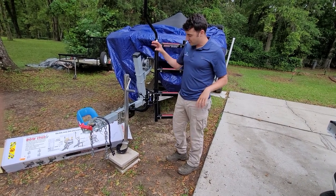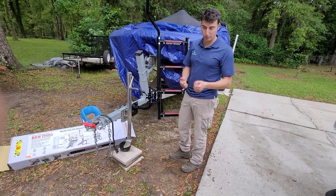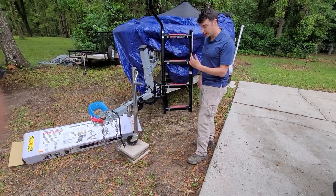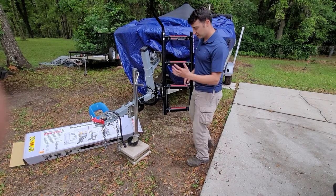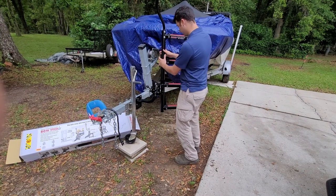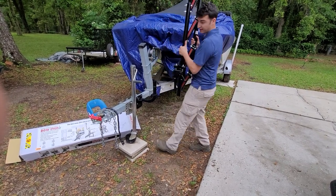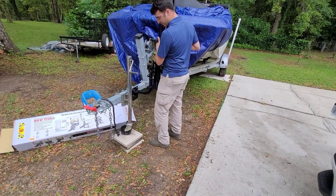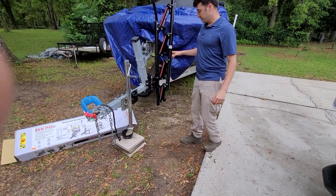The other thing I don't like is there's no way to lock this assembly without running something like a bike lock. So what we'll do is run a bike lock through this bracket and around the trailer. But someone could — if you're out on the water and you left this on your trailer at the ramp — just undo this nut and walk off with your ladder. That's something bow step should probably work on: an easy way to lock this up.